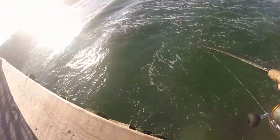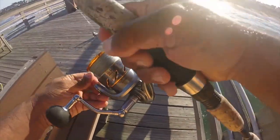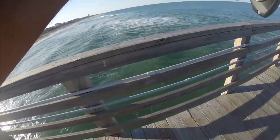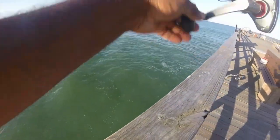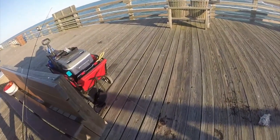I got a fish on here. Yep, missed him too. Put that one out — he's too small.